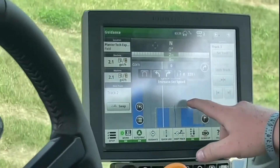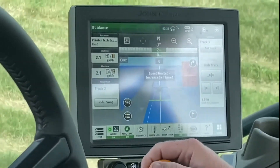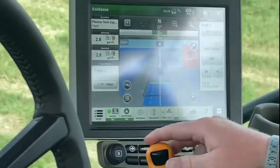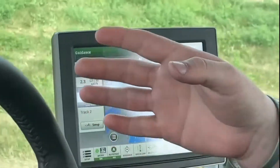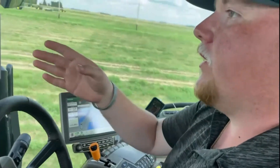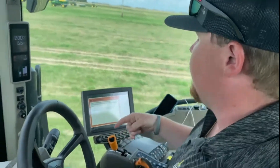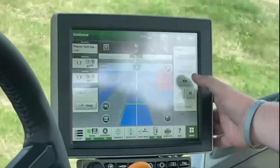If you hit this button here it's going to show you your turn on your screen. We increase our speed, hit our auto steer button again — we have a set speed, but as soon as you hit your auto steer button it'll set your speed within the field. When you get to the end of the field to make the turn, it'll slow down the tractor and turn on the field. It tells you you're coming up to your boundary mark.